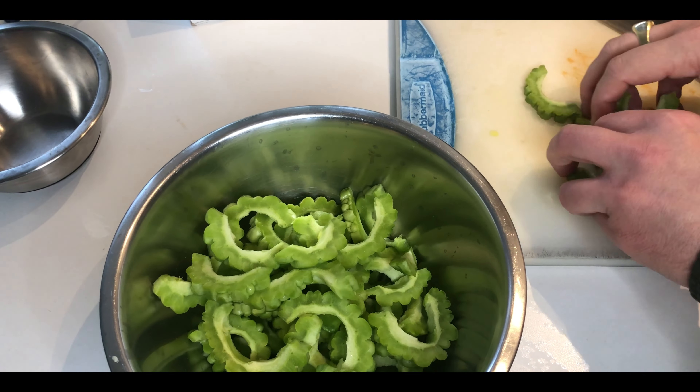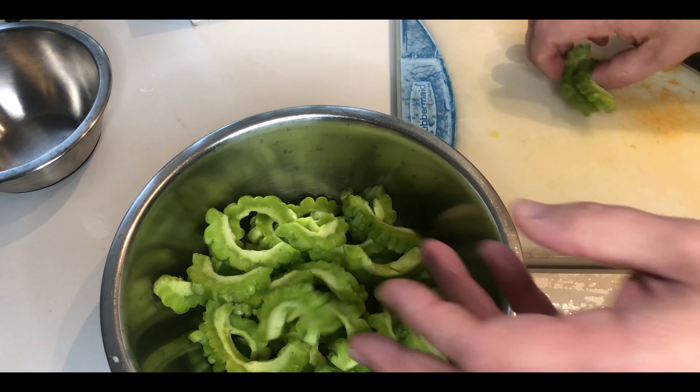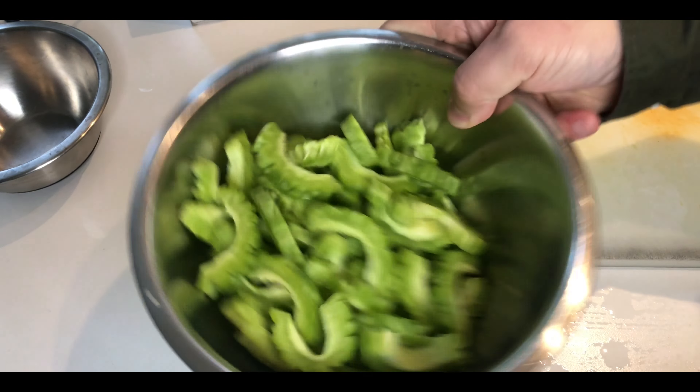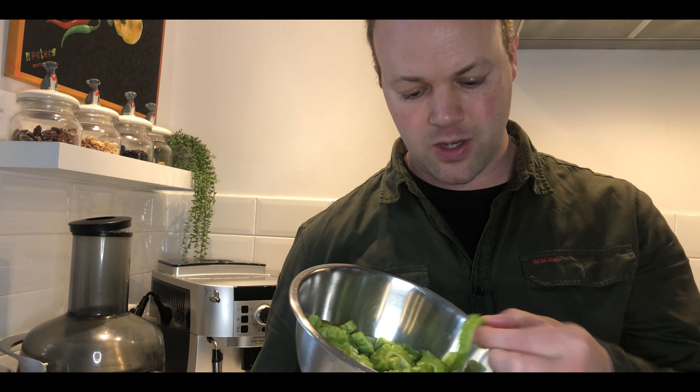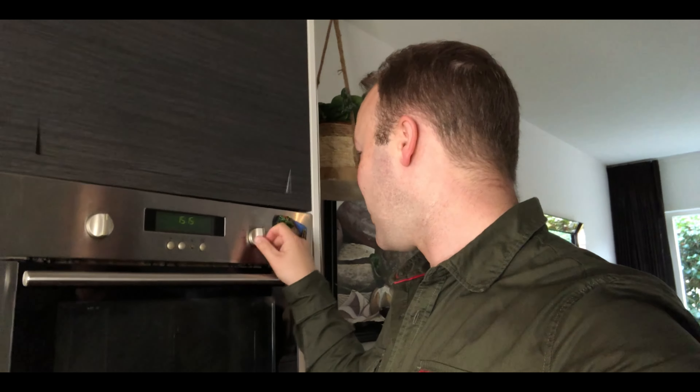I always feel healthy when eating Ampalaya. I've heard it's good for your blood sugar and also that it might be good for cleansing the liver — though I'm not sure about that. If you know, let me know in the comments. In the meantime, I'm going to preheat the oven at 180 degrees Celsius for the chicken legs.